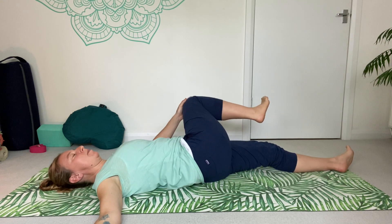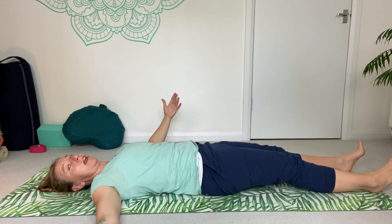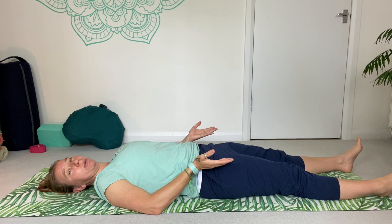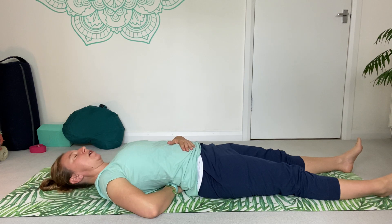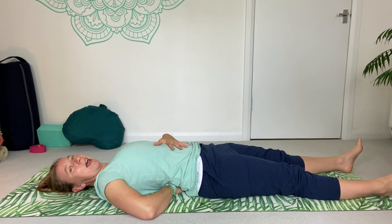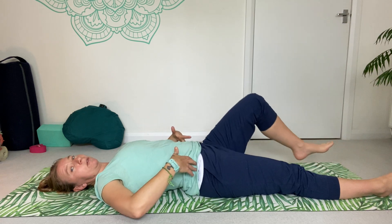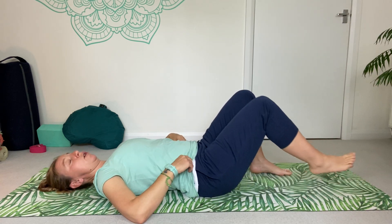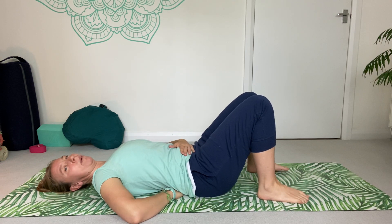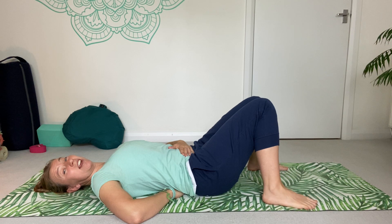Bring it back to center. Now we're going to extend that leg down straight. We'll take a savasana here — our final resting pose of practice. However, some of you may not feel comfortable in this position. If we're suffering with lower back niggles, this position can exacerbate it a little, as it pulls the pelvis into more of that forward tilt. If you're not feeling comfortable here, just bend your knees, bring the soles of the feet down — that will place the pelvis in a more neutral position, allowing the lower back to feel a little nicer. You could even take your feet a little bit wider and let your knees rest together.